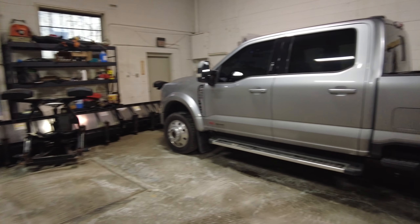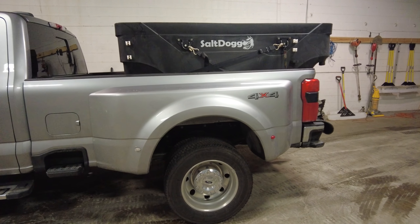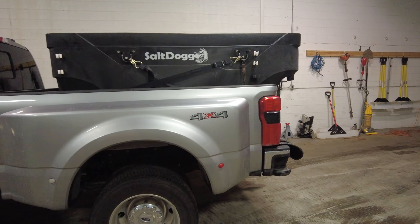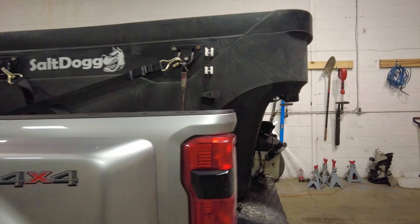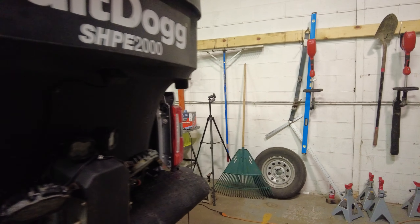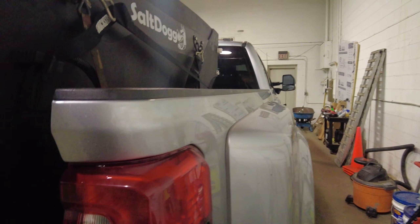Welcome back to DS Trucks. In today's video, we're going to be modifying our Salt Dog Spreader. What we're going to be doing is adding another vibrator to this thing. It only comes with one vibrator. Let's take a look.